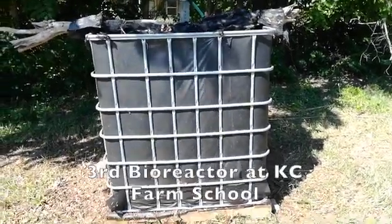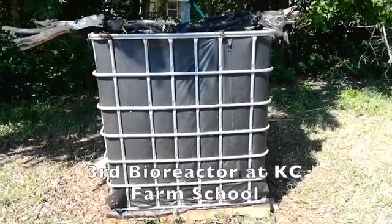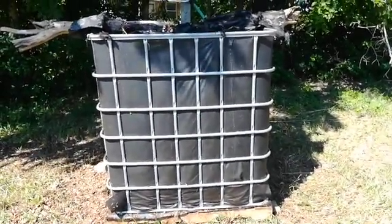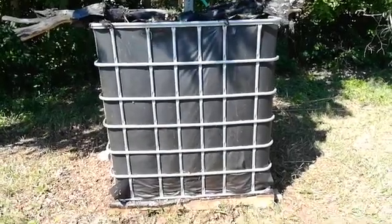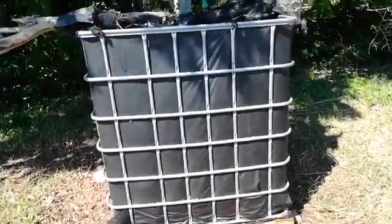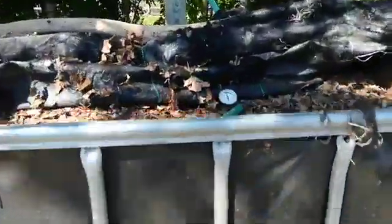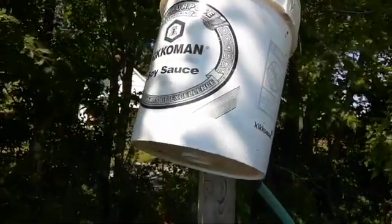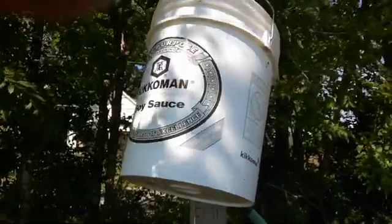This is a Johnson-Su bioreactor made by taking the plastic piece out of the tote and putting the bioreactor within it. You can see it has the holes in it for the air to go down, and there are holes all along. It has a watering device here to pour water in and let it soak via a soaker hose down through into the leaves.